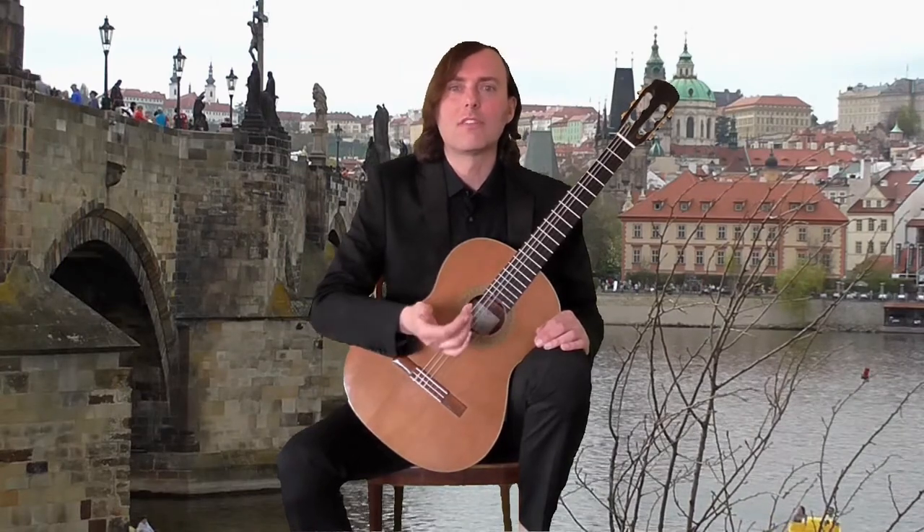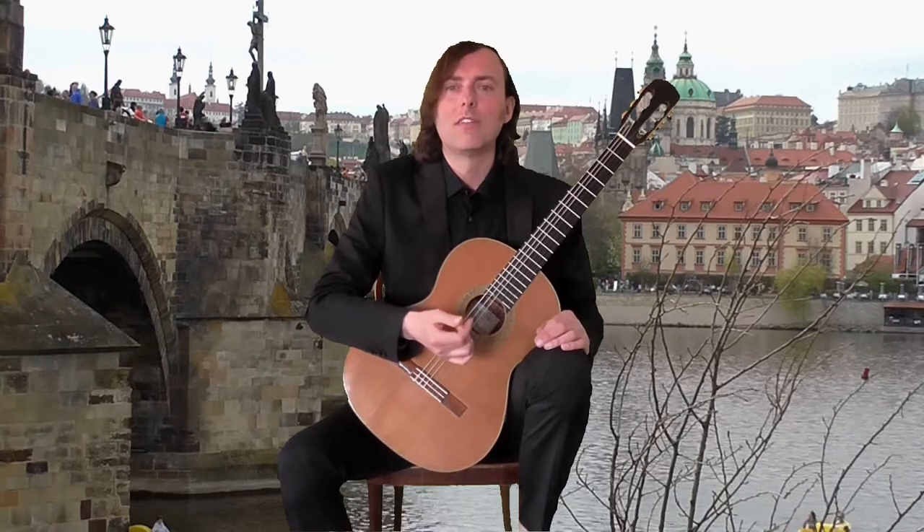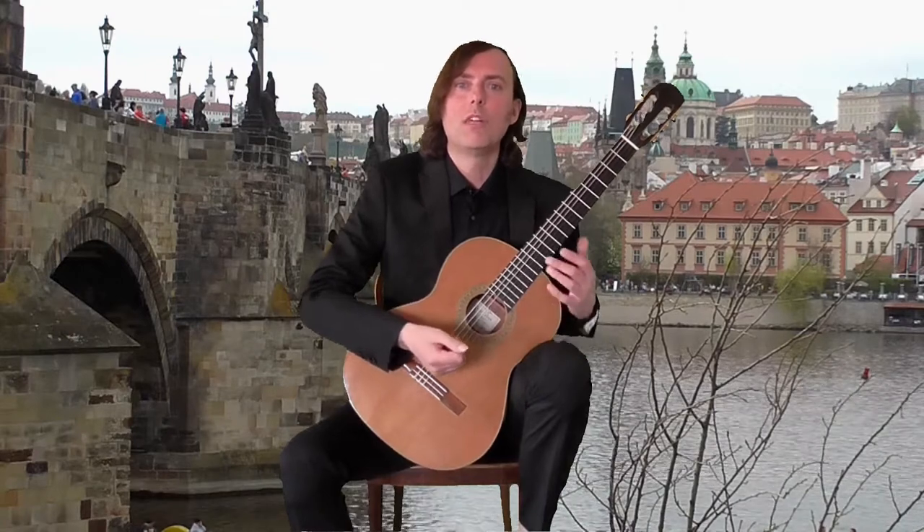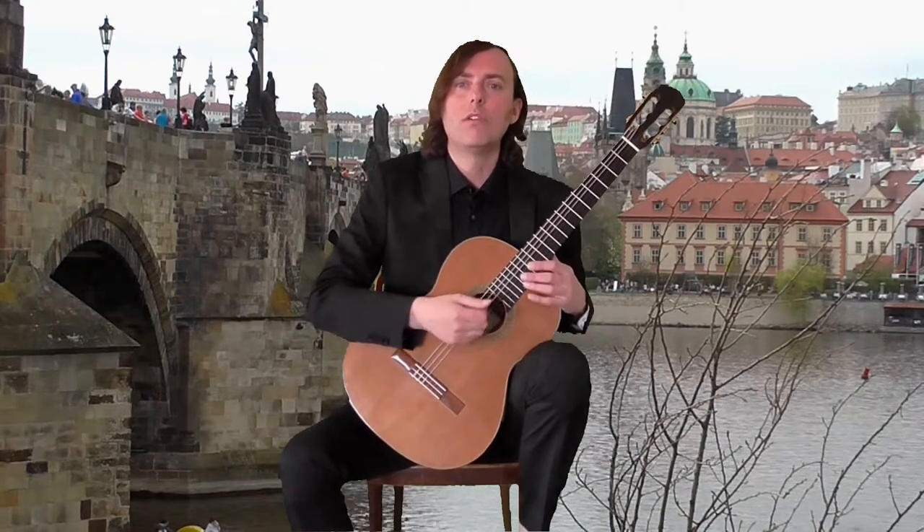But back to Study No. 14. It is in D major and the tempo is Allegro Moderato. Let me play it now. I hope you'll enjoy it.